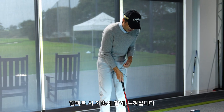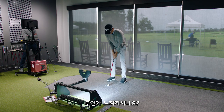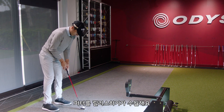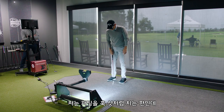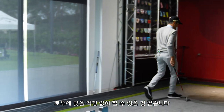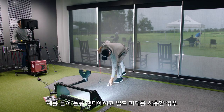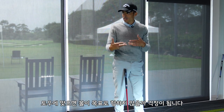Very rarely with putters can you actually feel the technology off the face. Are you feeling anything during your stroke, especially coming from a toe-hang mallet to a more traditional blade? It's just easier for me to release the putter. I tend to try to almost hook my putts, and I feel like I can do that and have no fear of hitting it out of the toe because my odds of keeping it on line are there. With a traditional milled putter like a Toulon San Diego, one of the fears is: if I catch it out of the toe, I don't know if I'm going to keep it on line.